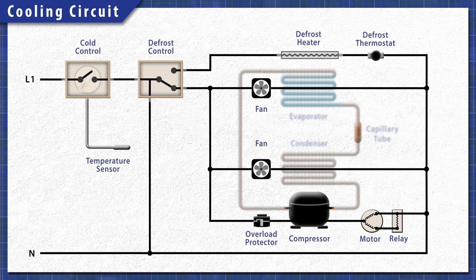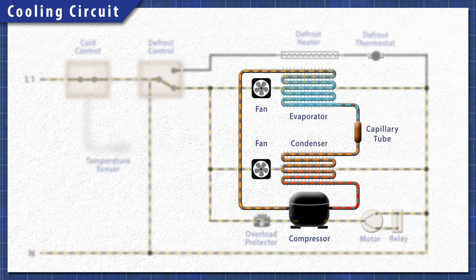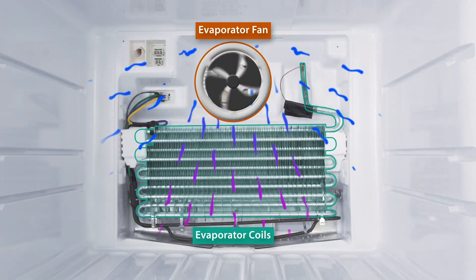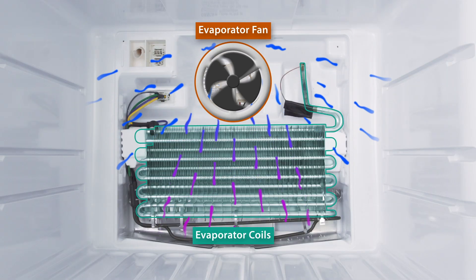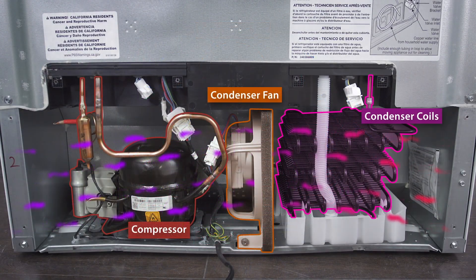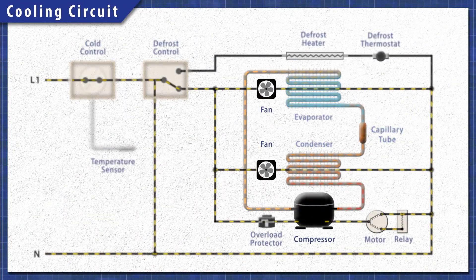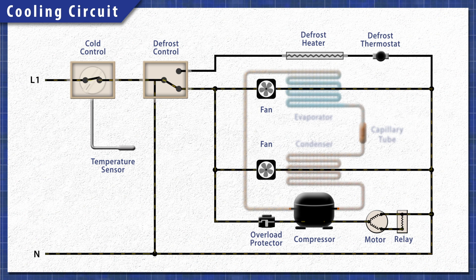All refrigerators work in the same basic way. When cooling is needed, the cold control sends power to the cooling circuit. The compressor pushes the refrigerant through the system. In the freezer, heat is extracted by the evaporator coils and is released through the condenser coils behind the refrigerator. This process continues until the set temperature is reached.